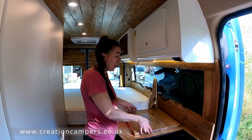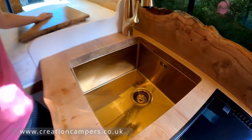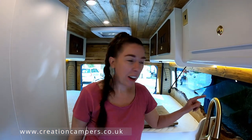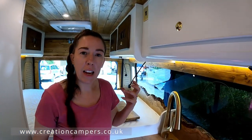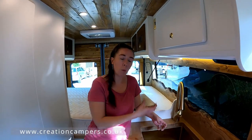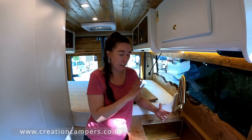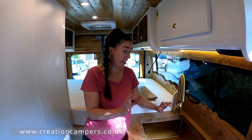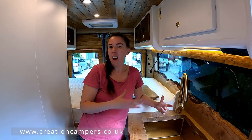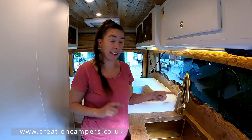We've also got a lovely sink with a chopping board on top. The good thing about this tap is it's got a water filtration system on it and you can taste the difference so much — from just pulling cold water from the tank versus running it through the filter, it tastes like freshly bottled water. It's gorgeous. I don't usually like drinking from campervan tanks but that is a game changer.